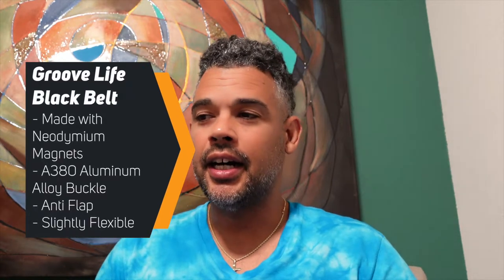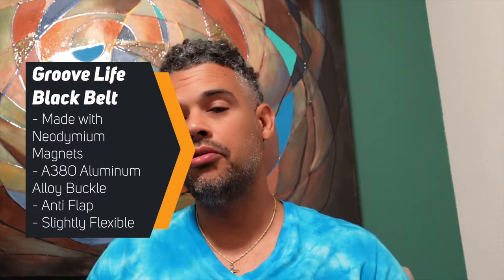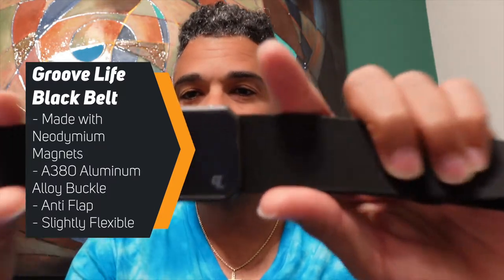Back with another video. Today I am going to be reviewing a product that I haven't even tried on myself yet, so this is a brand new as-is video — meaning I just got the product today. I want to talk about GrooveLife and the GrooveLife belt.